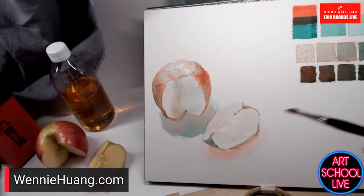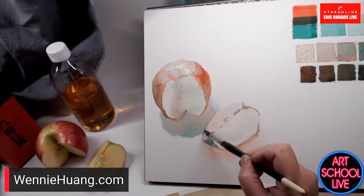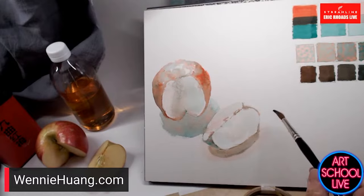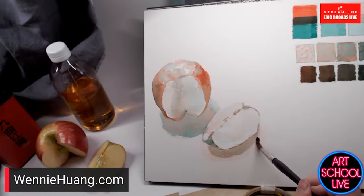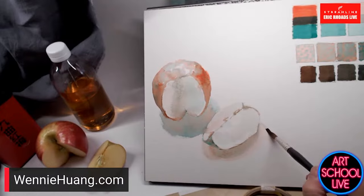I credit my Pratt Institute education for really learning about color. I'm not sure if Joseph Albers taught at Pratt, but I think he taught many of my teachers at Yale. He was very influential in the foundation programs. Everybody should have his books on color. There's also the Albers Institute that offers workshops.